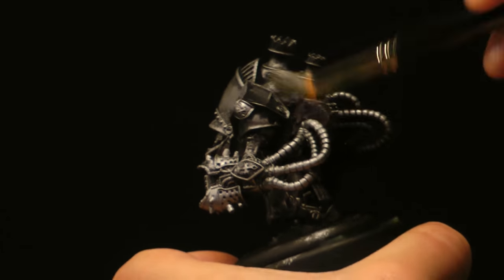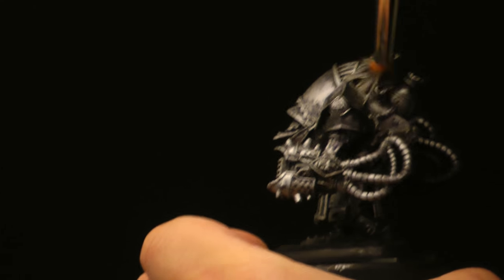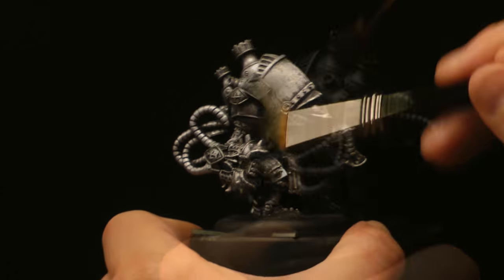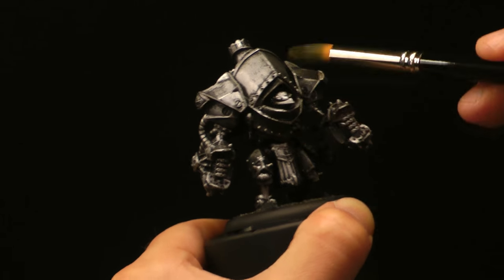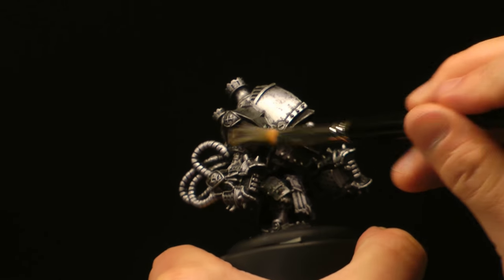And for someplace like the boilers, you can get a little heavy-handed. Dry brushing is an excellent technique for picking out those high detail elements, such as fur, chain mail, or any other fine textures you may come across.